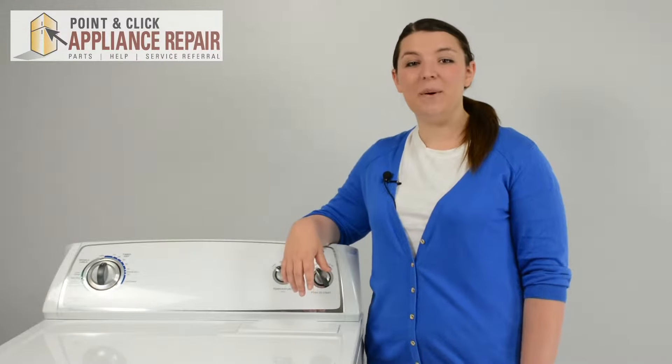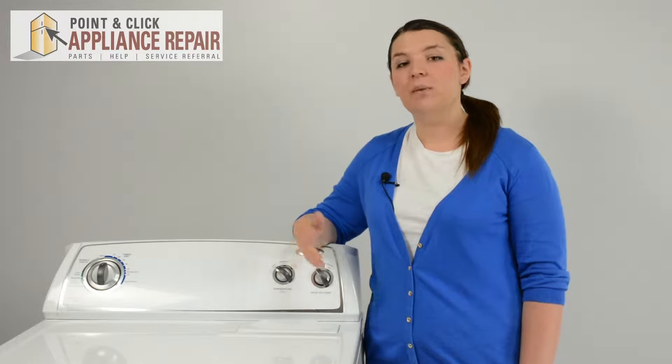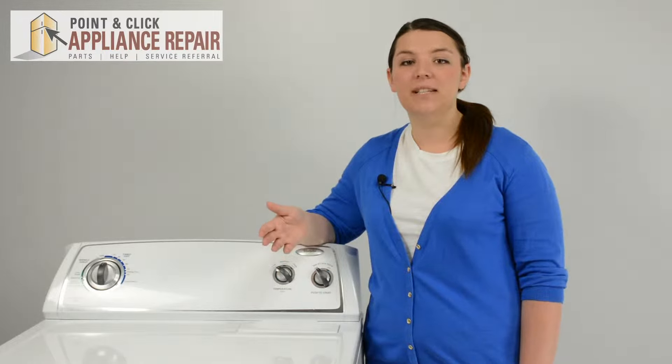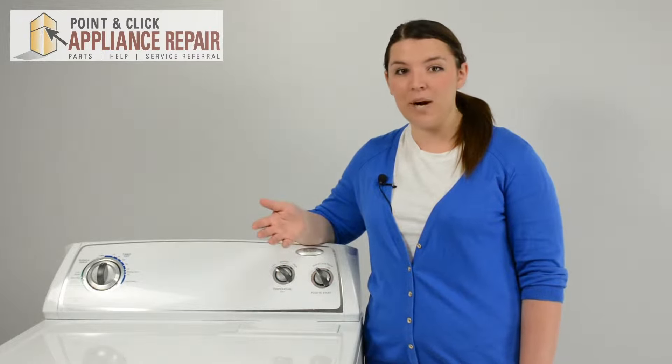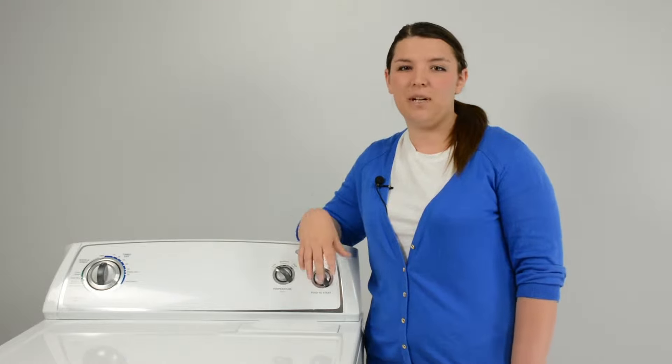Hi, I'm Sherilyn, and today we're going to be replacing the idler pulley in a Whirlpool electric dryer. You will most likely need to replace the idler pulley if your dryer is not rotating properly or making some sort of squealing noise. This repair should take about 20-25 minutes.